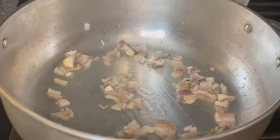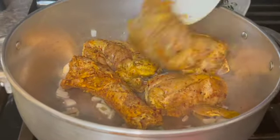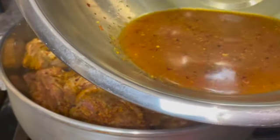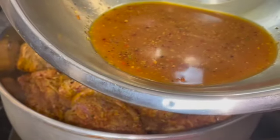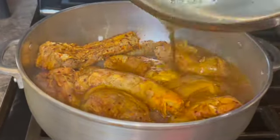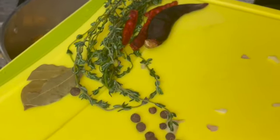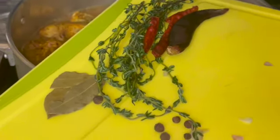I'm going to add about a cup of water to the seasoning. Here I will be adding all the spices — I have pimento, thyme, bay leaf, and allspice pepper.